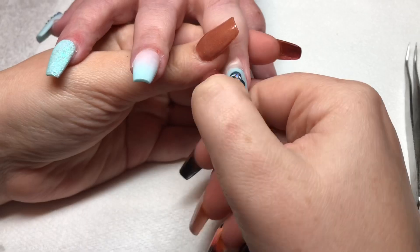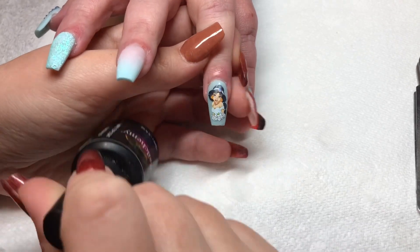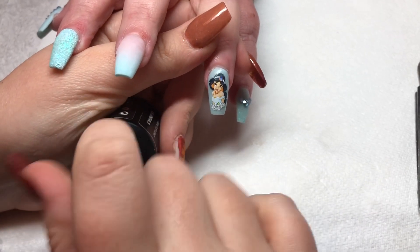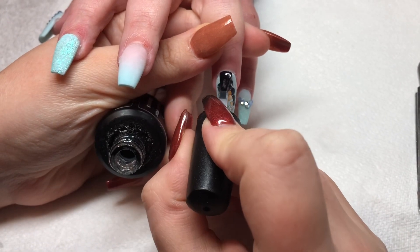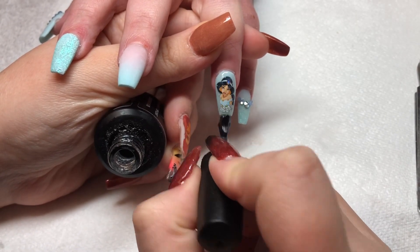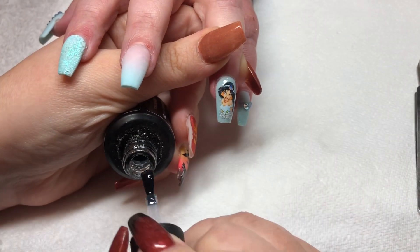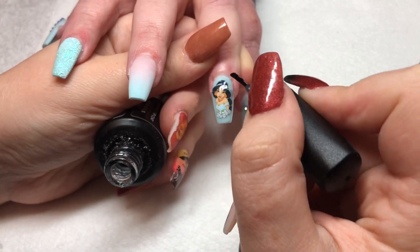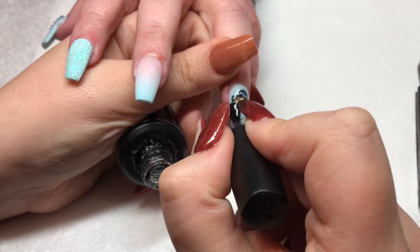I did try using top coat over the top of this decal, like this time round. I've since decided that these decals look nicer and are smoother if you use clear acrylic to encapsulate. However, this is a method you can use when you don't work with acrylic — you would just encapsulate it with your top coat.